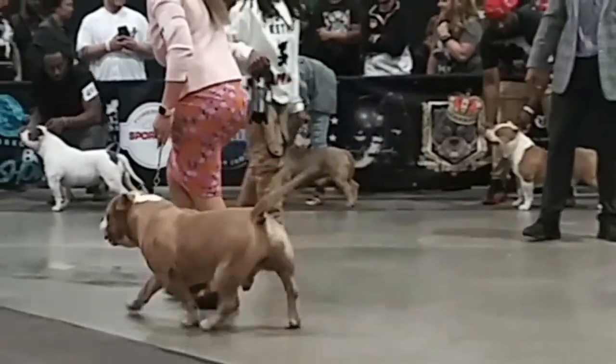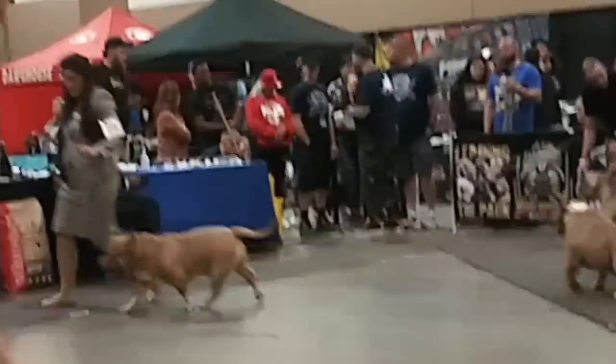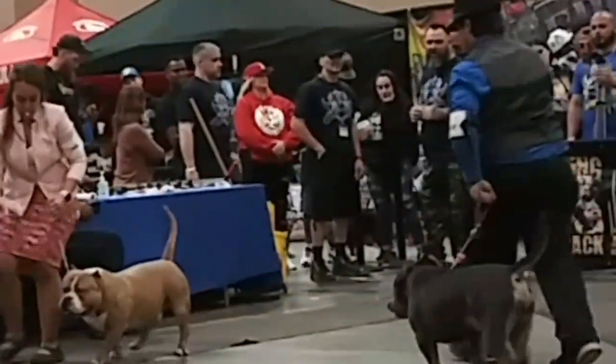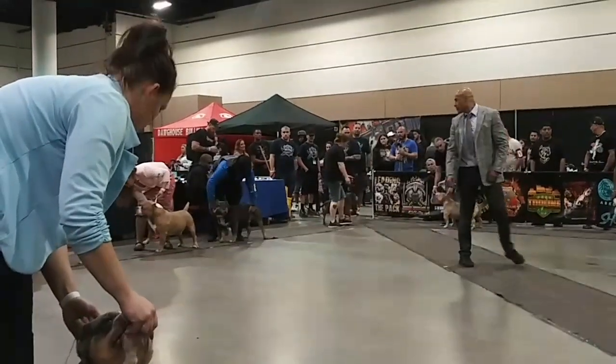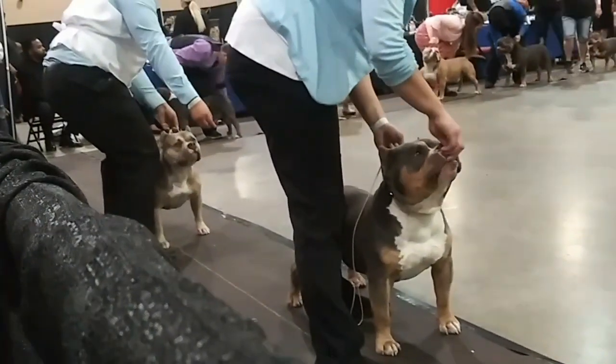You can see that Grand Champ Blue has that wide bone and compact body. I'm saying compact because when he is with the other dogs, also Grand Champions, you can see his body is shorter than the others.